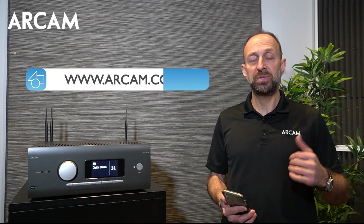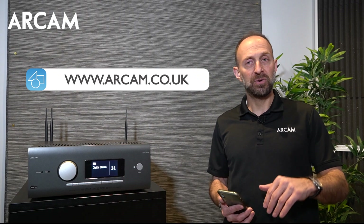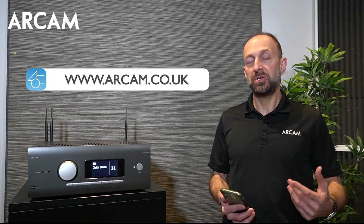Remember, if you need assistance, check the rcam.co.uk website, refer to the user manual, or contact your retailer or dealer for extra help. Thank you!